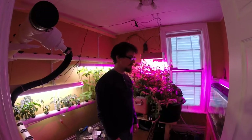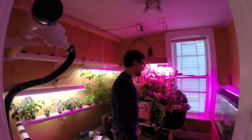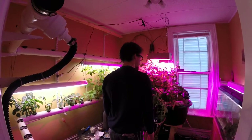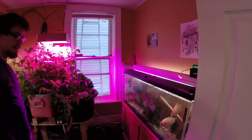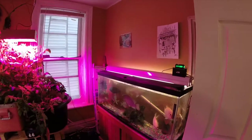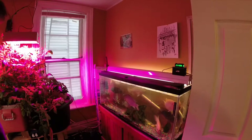Hey, how's it going? So I just wanted to show you guys the aquaponic system that I got going on in the house. Here we have a fish tank and it's got 12 African cichlids in it — I think nine of which are tilapia. It's a 75-gallon fish tank.